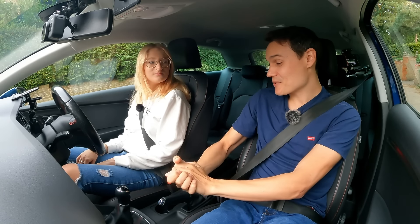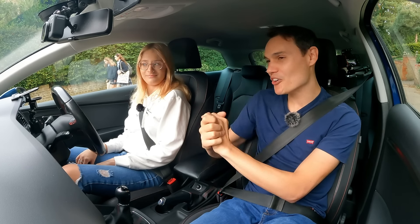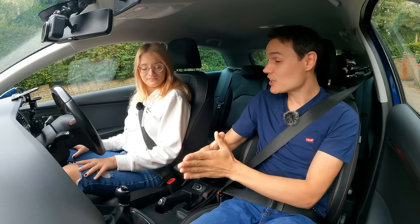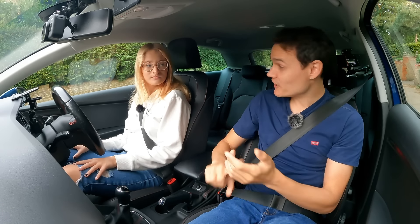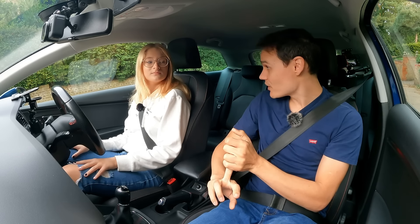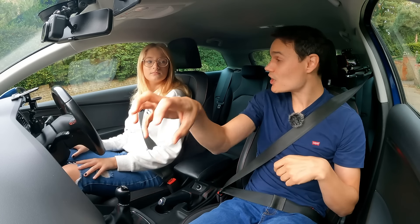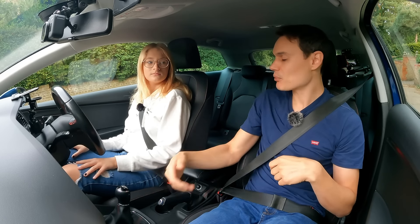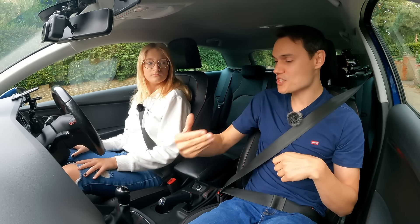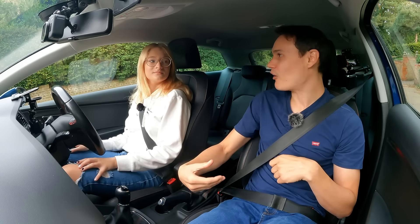The next hill start I want you to learn — hill hold assist. Learners struggle with this one. The handbrake is the easiest method; hill hold assist is much more powerful and convenient. If you're an experienced driver it's easier and faster. Hill hold assist uses all four wheels — all four brakes, four tyres gripping the ground, and it's hydraulic. The handbrake's just a cable on the back wheels. So I trust hill hold assist more on the steepest hills because it will keep you there — it's powerful.